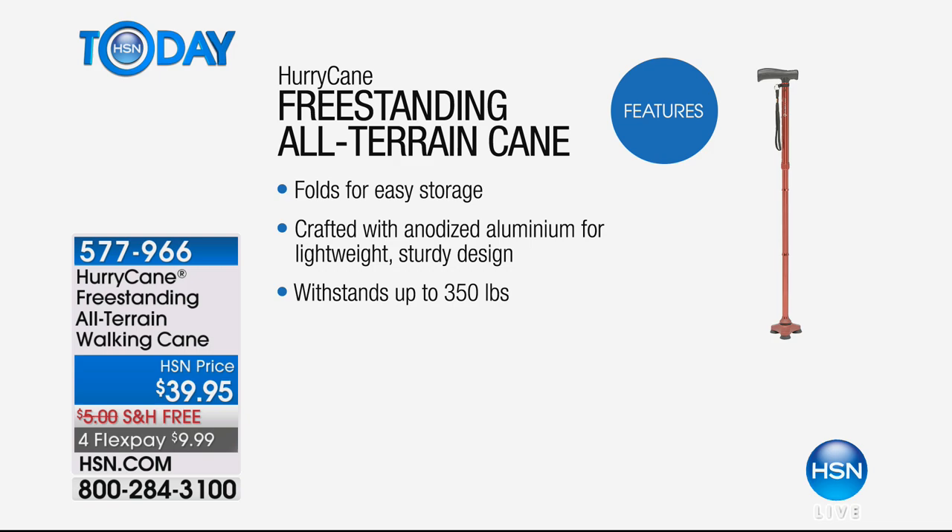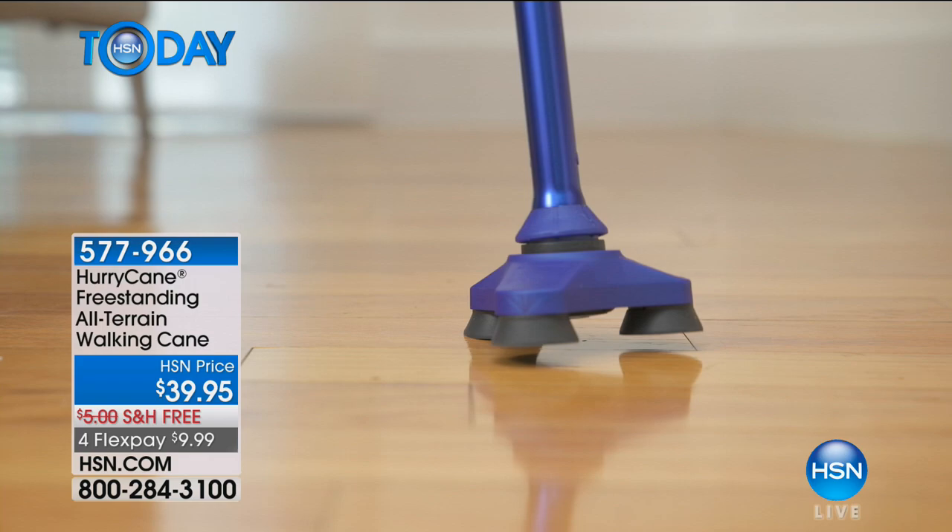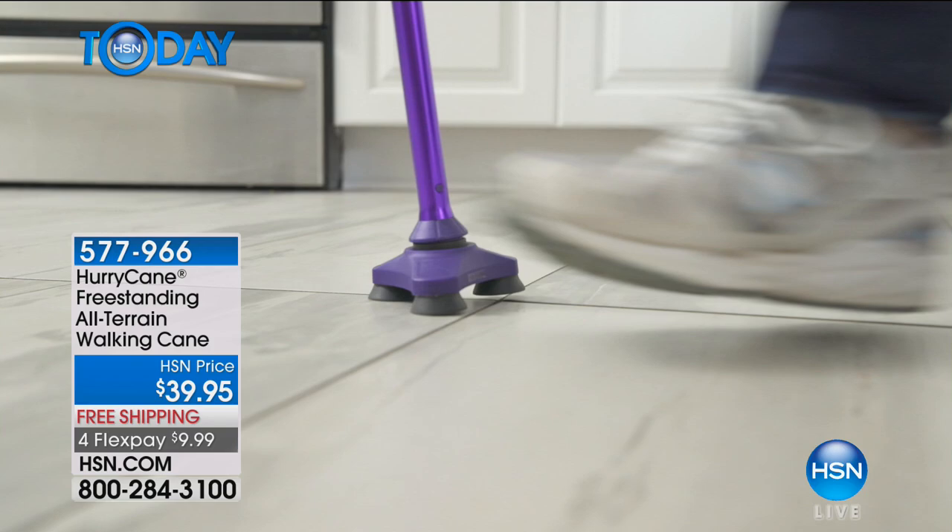Look how stable it is — up to 350 pounds. Those are the three little floor feelers, I call them, because they act just like a foot, just like the rubberized sole on your sneaker. And you'll see, that's why she's wearing sneakers — to show you it's the same thing.